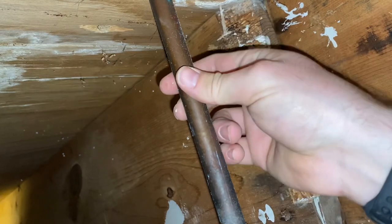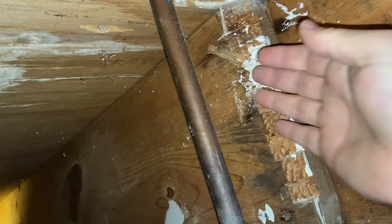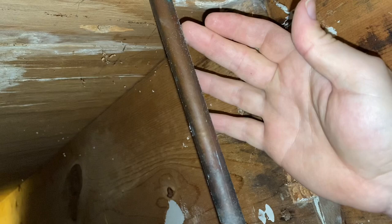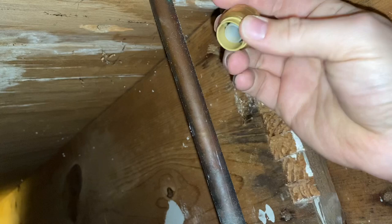So today we're going to cap off this line. We're relocating a sink, so we don't need this line anymore. It's kind of a tight spot, so first we've got to cut the line, take the piece off, we'll clean it, and we're going to use a half inch shark bite end cap.